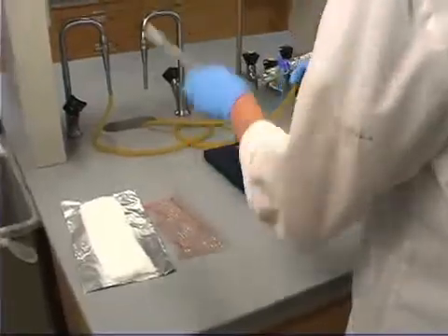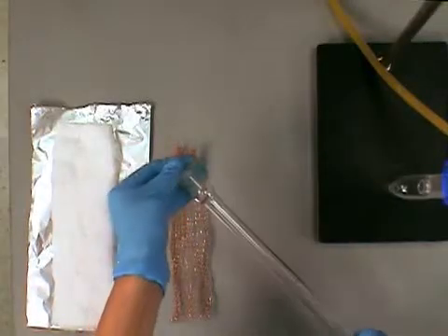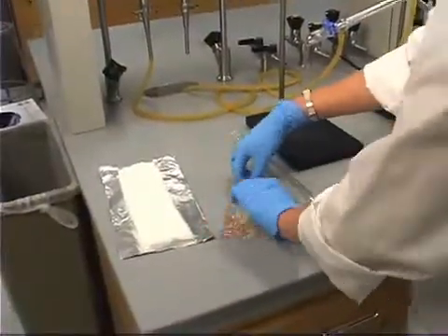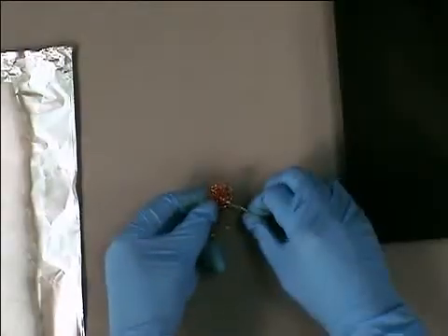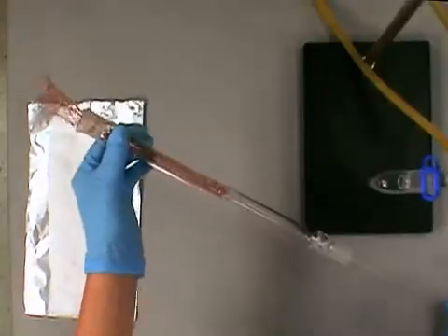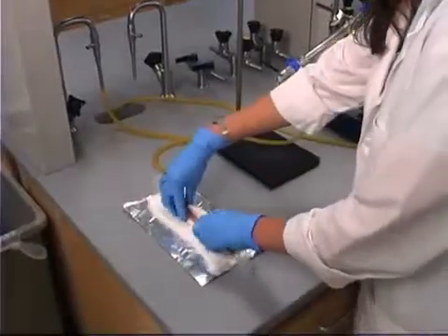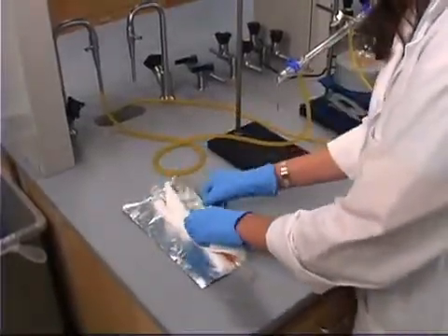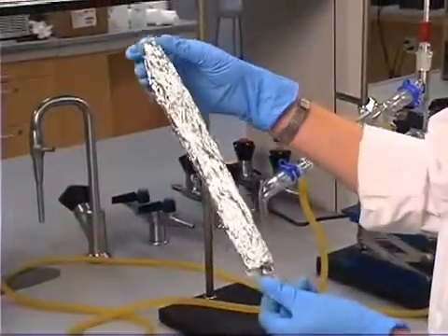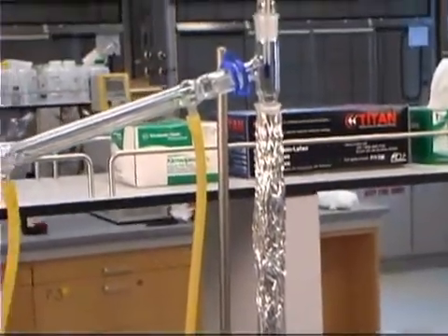I will now demonstrate the assembly of the fractionating column. Insert a wire through a column. Fold a piece of copper mesh. Unhook it on the wire. Now gently pull the wire through. To better insulate your fractionating column, wrap it in cotton with a layer of foil on the outside. The fractionating column that we just assembled is inserted between the round bottom flask and the distillation adapter.